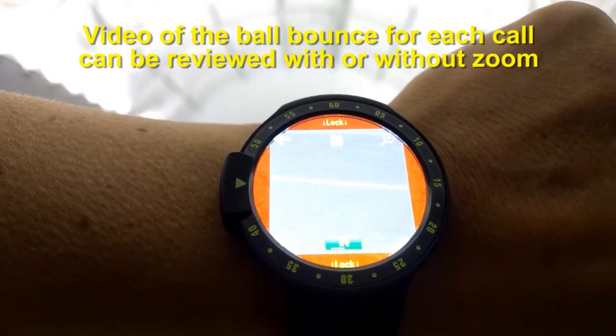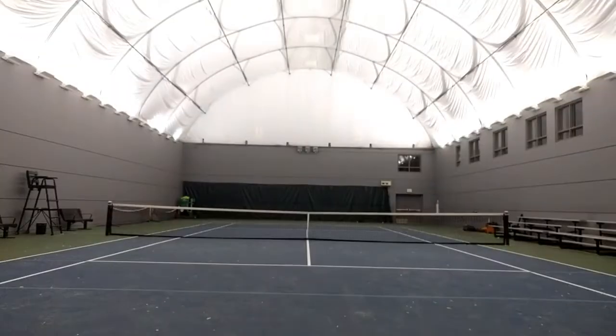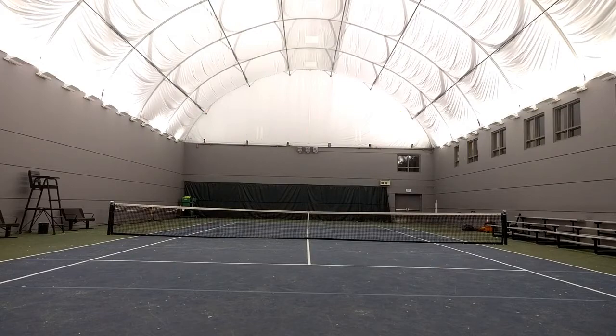Oh yes, yes, definitely the ball is in, as you can see. So please go to the In-Out website and buy your In-Out device to experience the future of tennis. Thank you.